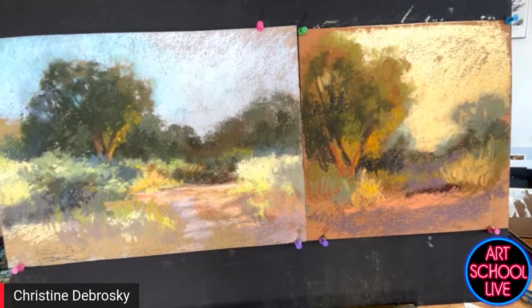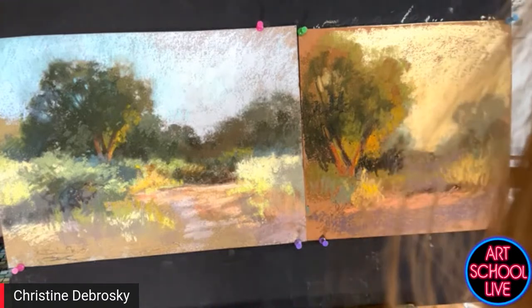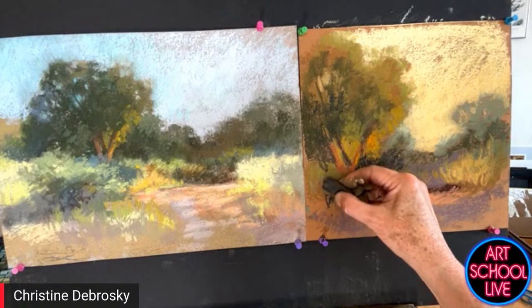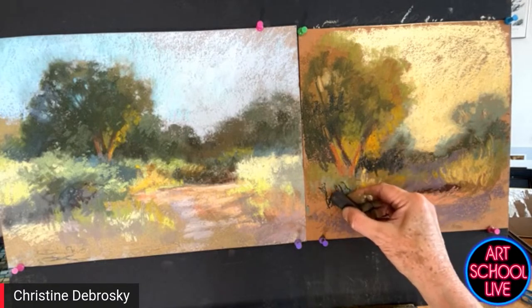I'm going to ask people in the comments: the one on the right, let's call it warm, and the one on the left, let's call it more literal. Which do you like best — the one on the right or the one on the left? I like them both, but I'm curious about the feel of the color.